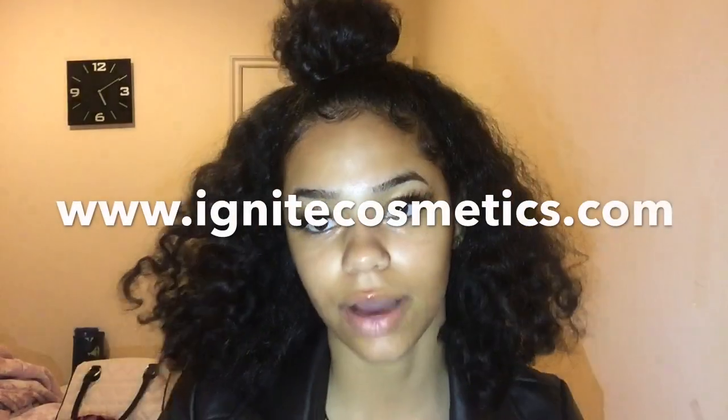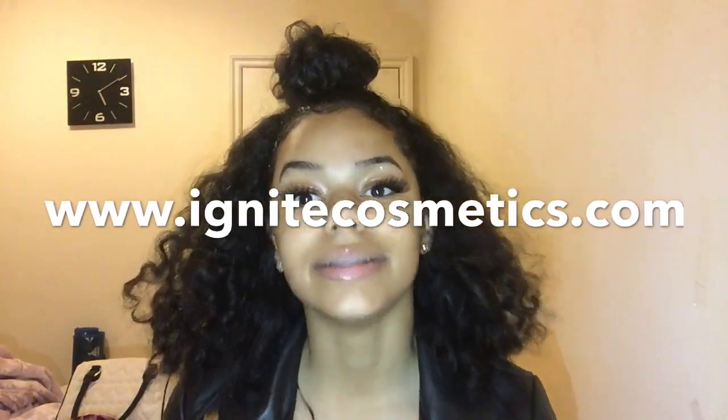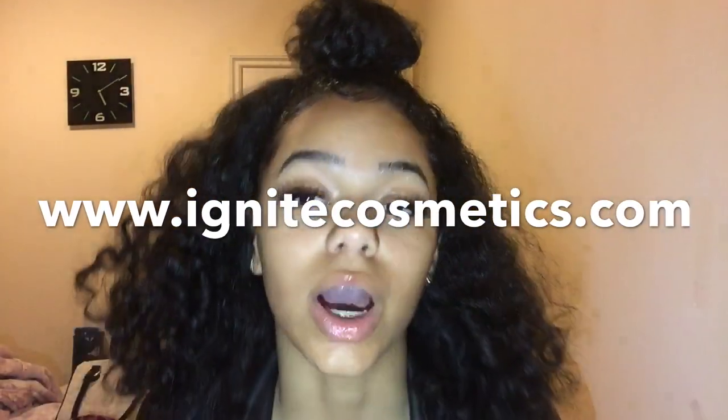Hey guys, today I'm going to be doing a half flop half bun hair tutorial. I always drop off in my introductions, but yeah — the lashes I'm wearing right now are from my website. If you guys don't know, I have a website where I sell makeup, and these are a pair of eyelashes that I sell.